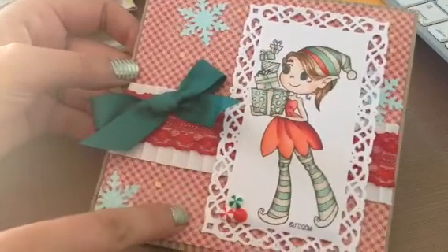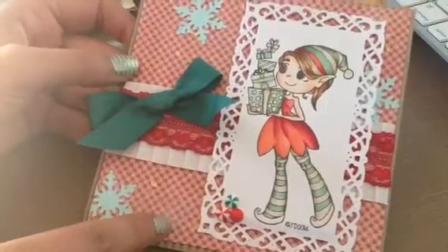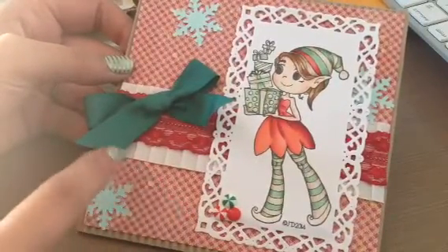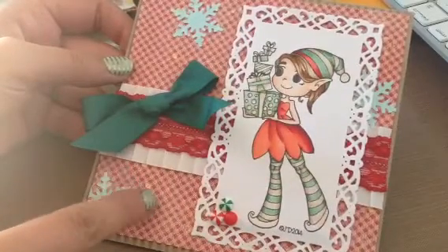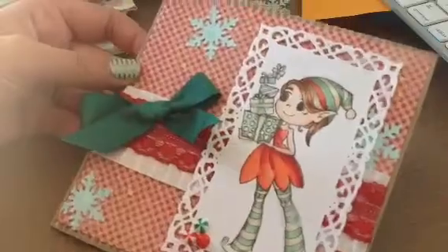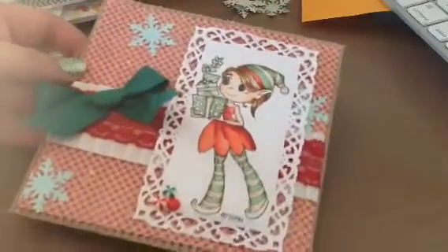This paper is from Authentique — I forgot the collection. And then I used some Lindy's Stamping Spray and I just kind of splattered it around the background, so that's kind of just all over back there.